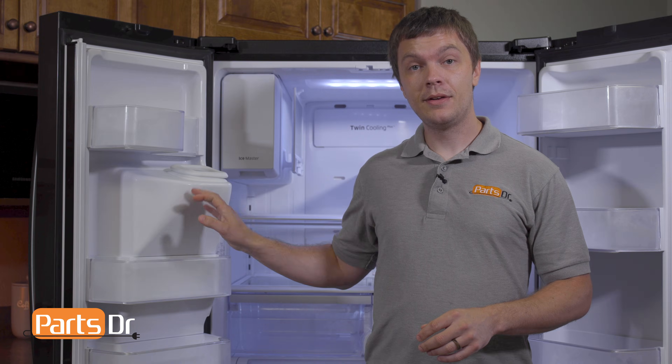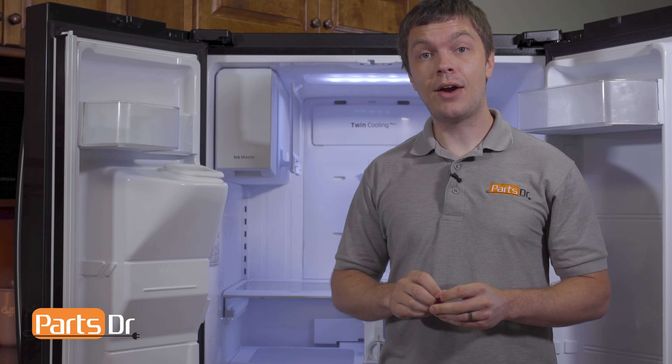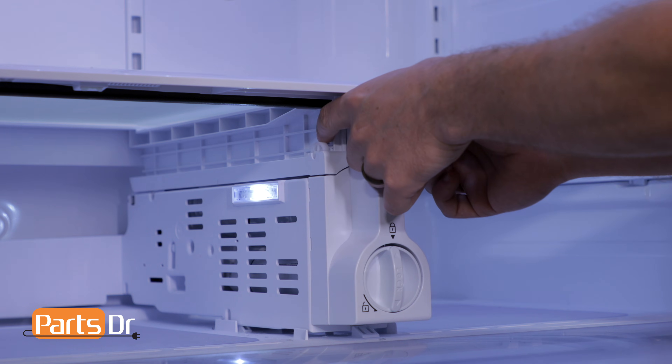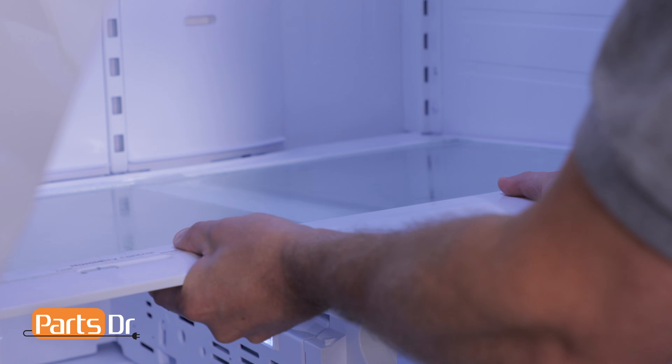The first thing we'll need to do is remove the door bins, shelves, and drawers from the refrigerator. With those removed, we can now remove the vegetable drawer cover. Depress the two locking clips on the side of the filter case assembly, then lift up on the vegetable drawer cover and pull it out to remove it.